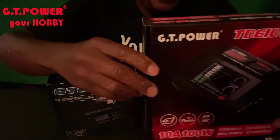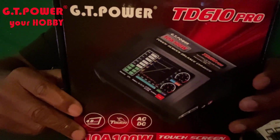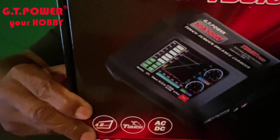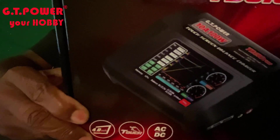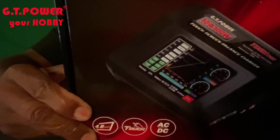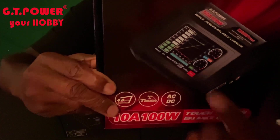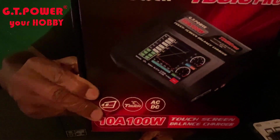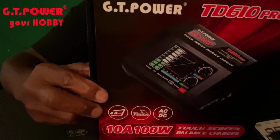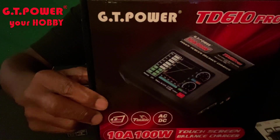Next item is the GT Power TD 610 Pro battery charger — AC/DC charger, 10 amps, 100 watts, with a 4.0 inch screen. You can also check out my boy Heat 305, he also did an unboxing and review on this charger as well, so head over to his channel — his link will be in the description below.